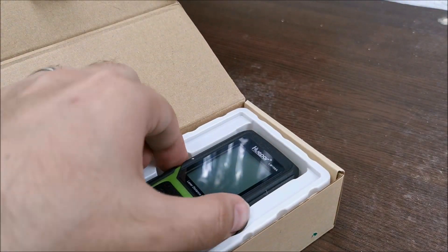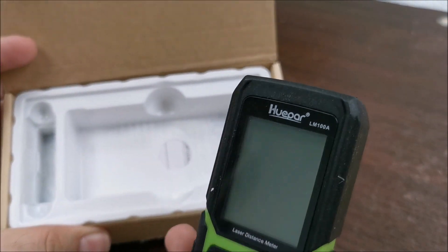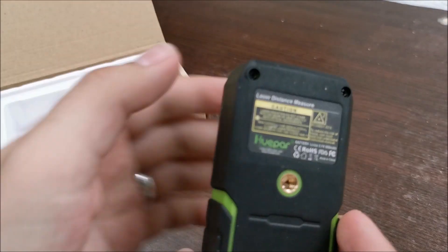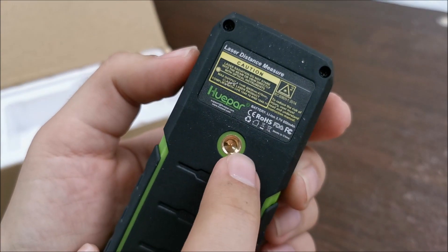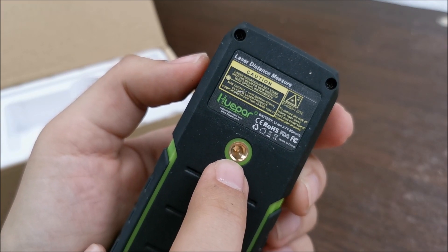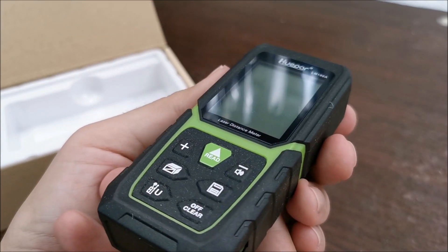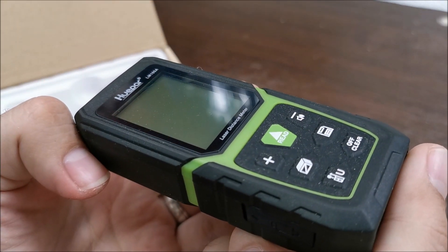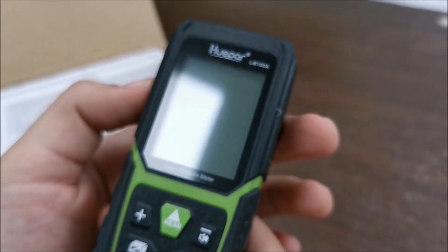Hello little guy! This really does look nice, honestly. I never had any idea that you could actually mount this on a tripod, and that is actually pretty cool. So depending on what you are measuring, one direction, rotate it another direction and you are still keeping it level. That's nice.